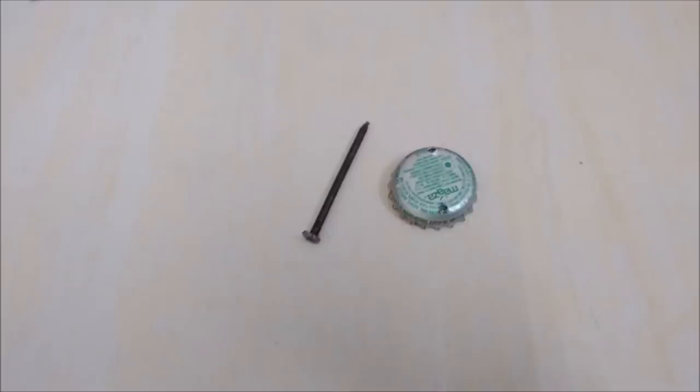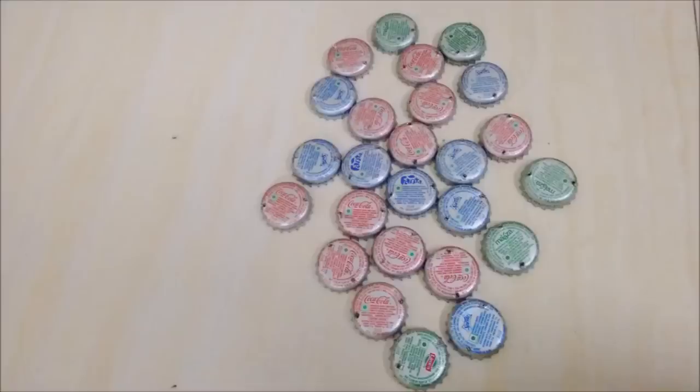First of all, take around 24 soda caps and make two holes on all of them on the opposite sides with a nail and hammer. Do it carefully and gently.